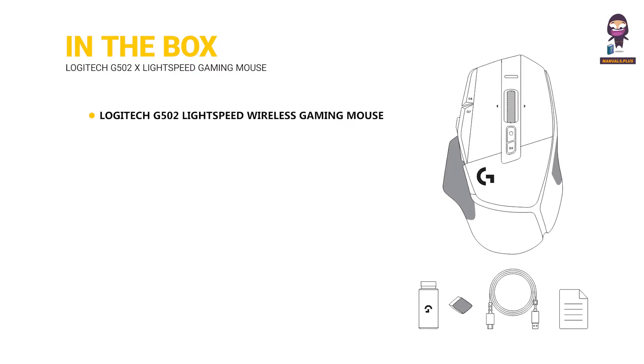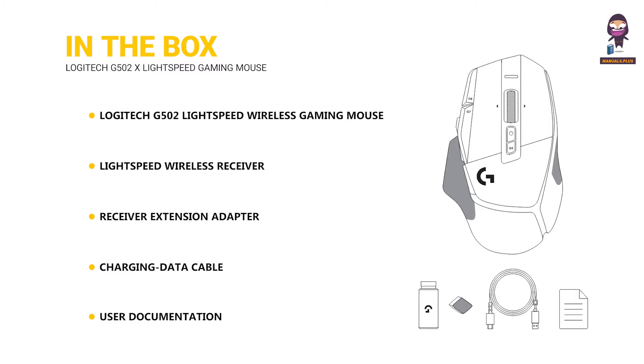In the box: Logitech G502 Lightspeed Wireless Gaming Mouse, Lightspeed Wireless Receiver, Receiver Extension Adapter, Charging Data Cable, and User Documentation.